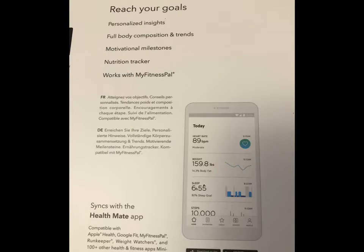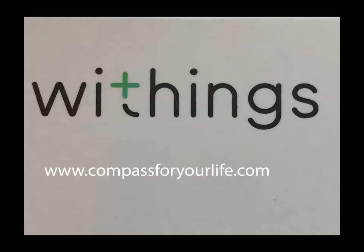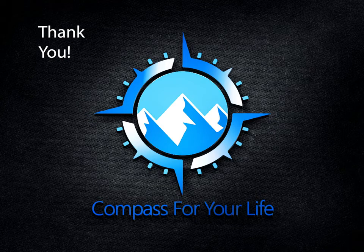If you would like to see more videos like this or have any questions or input, leave a question or a note below, or get a hold of me. We also have a website where there will be a blog post on this — that is www.compassforyourlife.com — where there will be a further in-depth review of the scale. If you also like the videos, please subscribe. We'd love to have you. Everybody, I hope you've had a great day and I look forward to talking with you on the next video. Thank you.